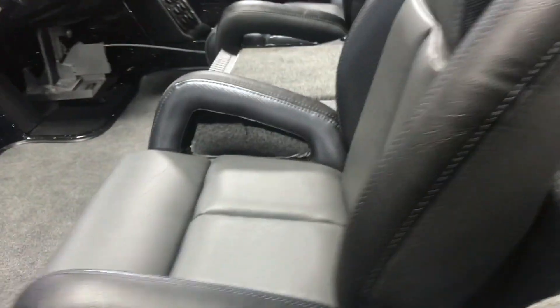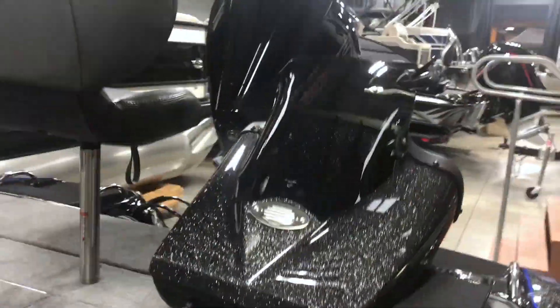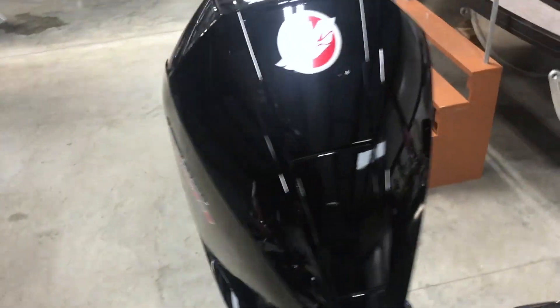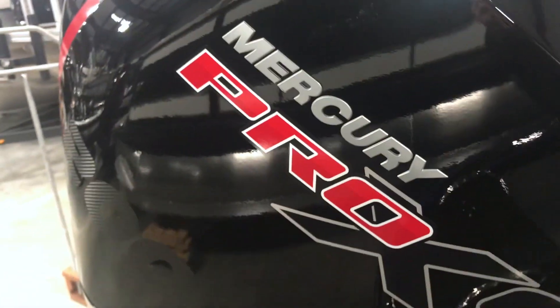Back here with the chrome Phoenix on it. This one's got a dual console option — you can also get it with the single console as well. This has got the Mercury Pro XS four stroke in 200 horsepower, and that's what it's rated for with the standard jack plate.